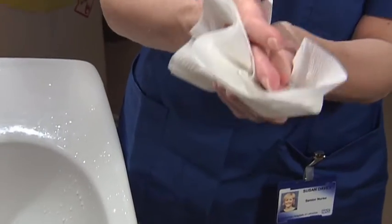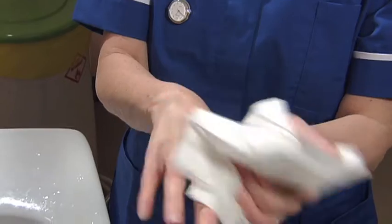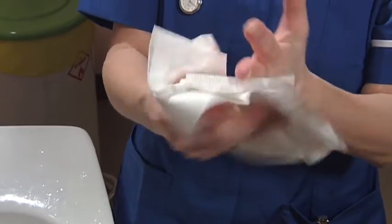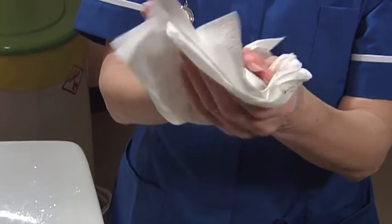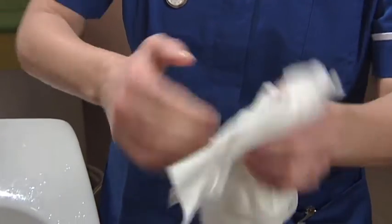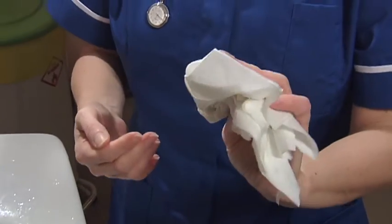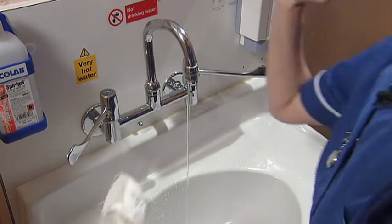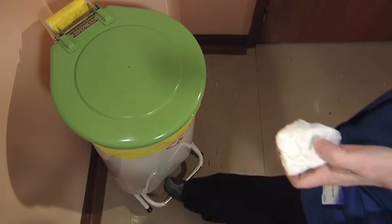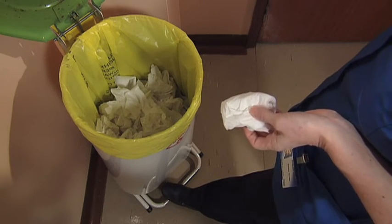Dry the palms and backs of your hands to help remove any remaining bacteria. Work the towel between the fingers and underneath and around your nails. Use the towel or your elbow to turn off the tap. Open the pedal bin with your foot to dispose of the towel.